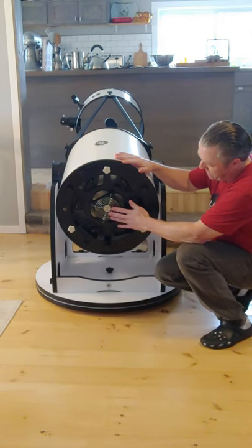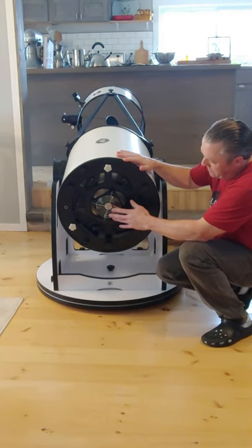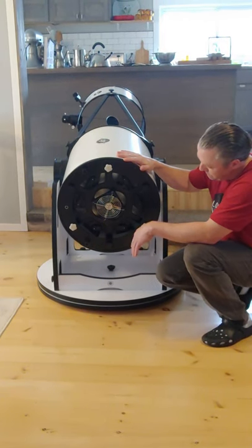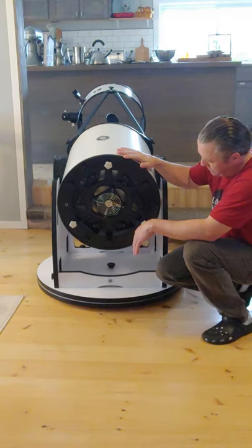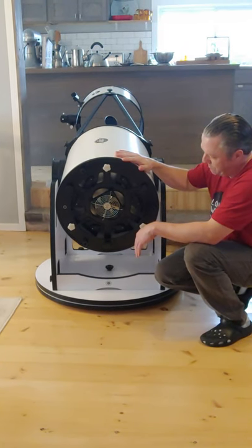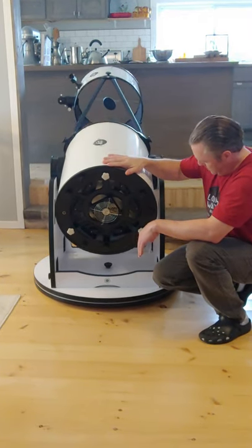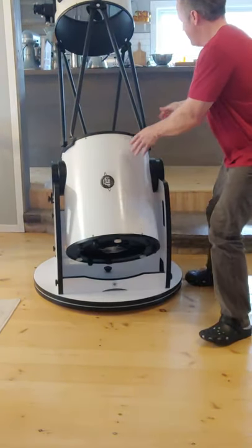It has a little fan for cooling. It takes eight AA batteries, which should run for a couple of hours to cool the telescope down.